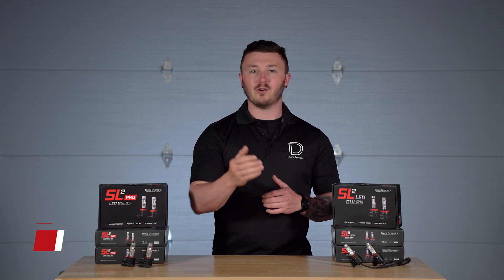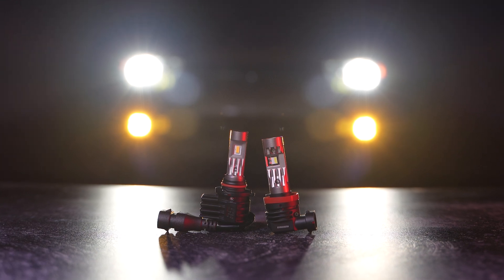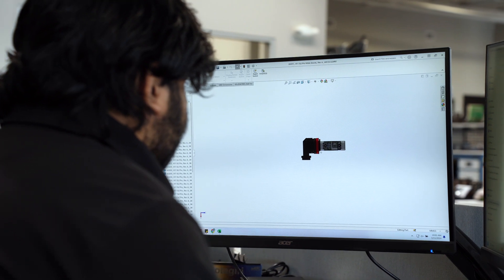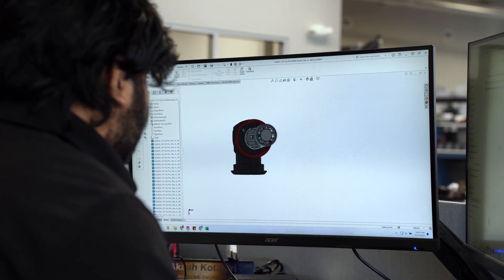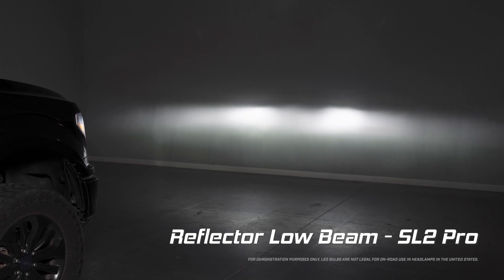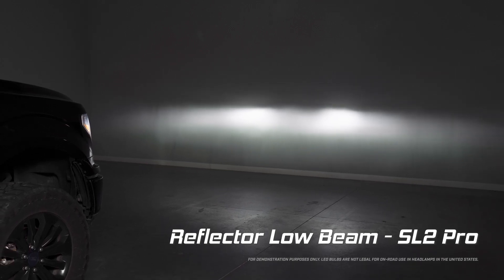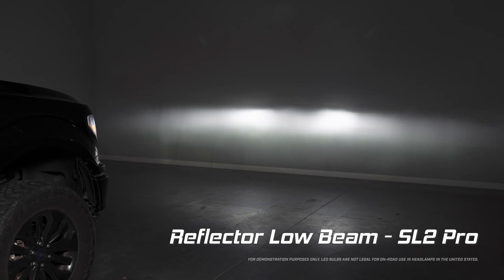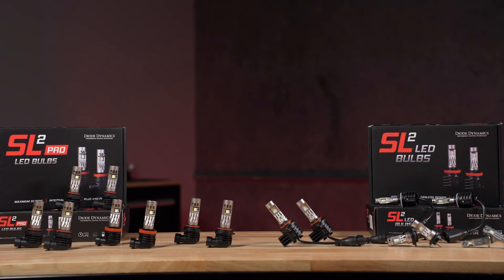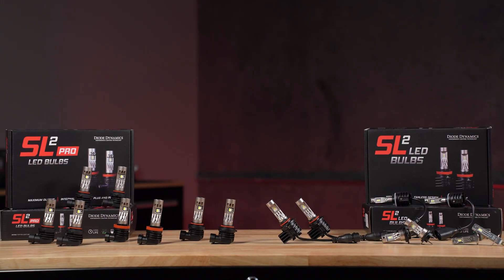Hey guys, John here from Dagdynamics. You've probably seen our ultra popular SL2 and SL2 Pro LED bulbs. They're packed with great features and are a huge increase in output over your factory halogen bulbs. They were designed and engineered here in the US to mimic the beam pattern of a halogen bulb for correct optical focus down the road while providing that increased output you're looking for. To learn more about our SL2 and SL2 Pro LED bulbs, be sure to check out our overview videos if you haven't already.